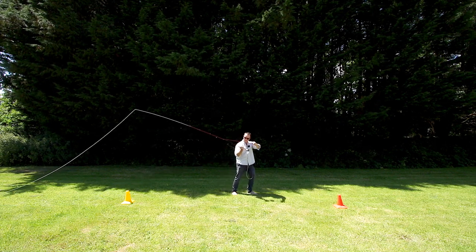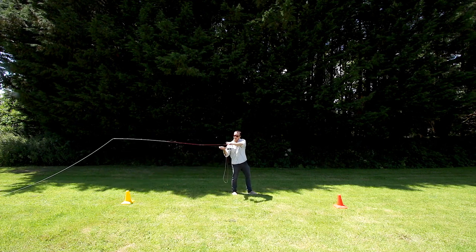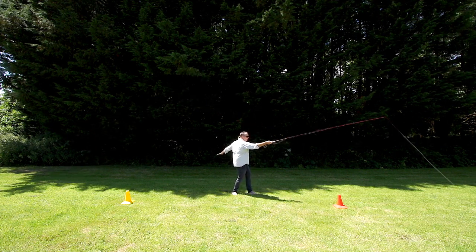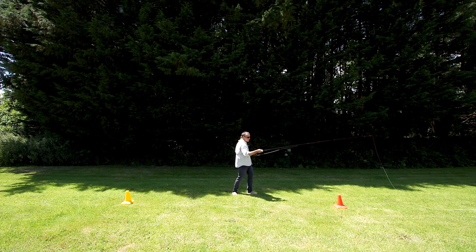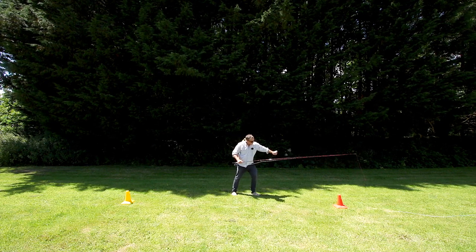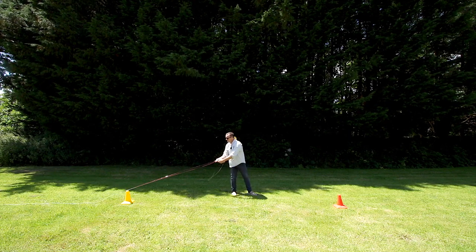Both rod hand and hauling hand are moving at the same time, which gets people a little confused. To help with that — all I want you to do is start making the forward cast and keep the hauling hand and the rod hand together until both are well past your face, and then make the single haul. Pull down and move the hauling hand as far away from your body as possible — approximately at waist height, and this time it goes even behind your body. That gives us this great distance and pulling of line to create line speed. Here's the back cast single haul, and here's the forward cast single haul.